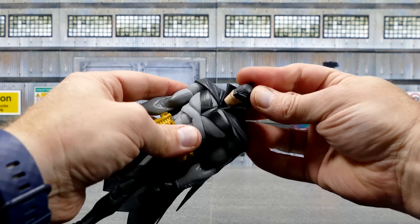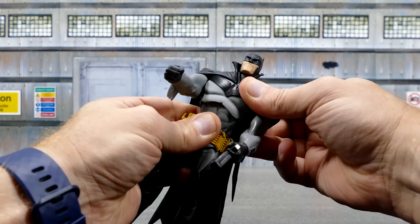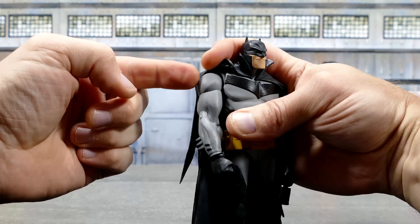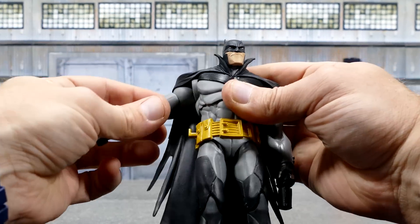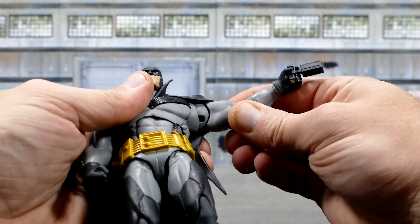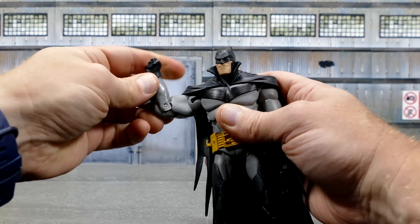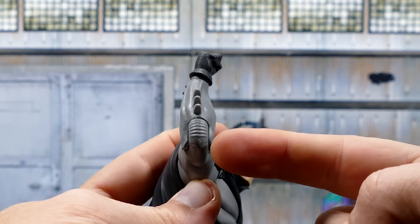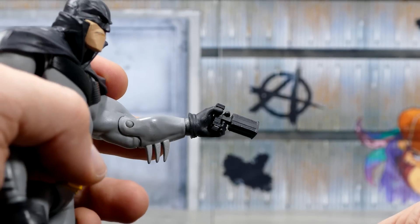For its articulation points, the head's going to be on a ball joint. Same thing with the torso — it goes around but doesn't really get that much. You've also got the ball jointed tornado waist, as well as little butterfly hinges and rounded hinges right there in the shoulders. That's a lot more than I thought he was going to get. And let's not forget the bicep swivel, the unfortunate single jointed elbow — I do wish that there was a double jointed elbow, and I've never liked that. He's got the rounded hinge in the wrist, and his glove actually kind of covers this one up, so it's not as ugly as in previous figures.